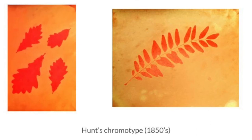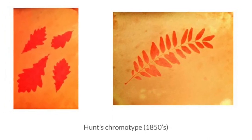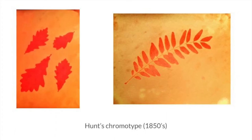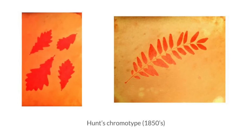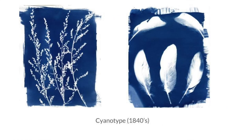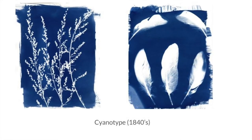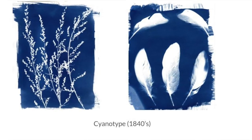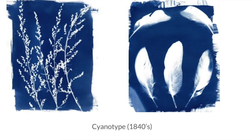Before we can print, we must fix the negative, which just means we make sure the negative will stay on the paper by immersing it in a couple of different chemical baths. Salt printing is the process that we use to print the paper, which we're able to do after fixing it. It involves salting the paper, exposing it to UV light — we either used the sun or a tanning lamp — and then fixing the print.